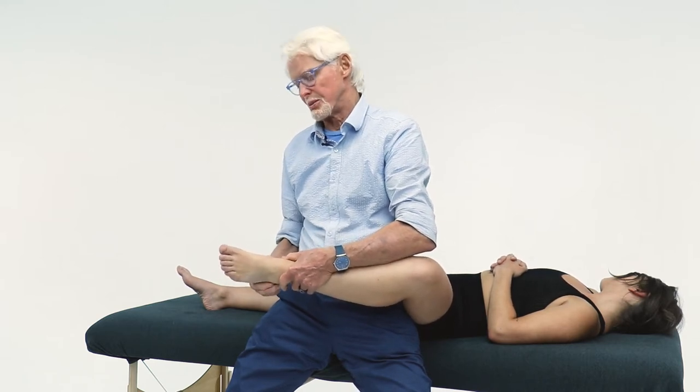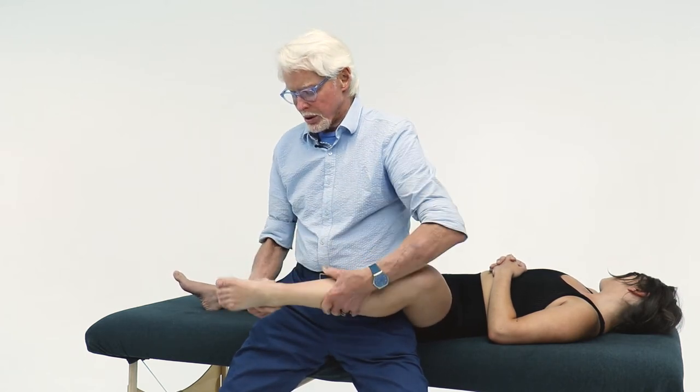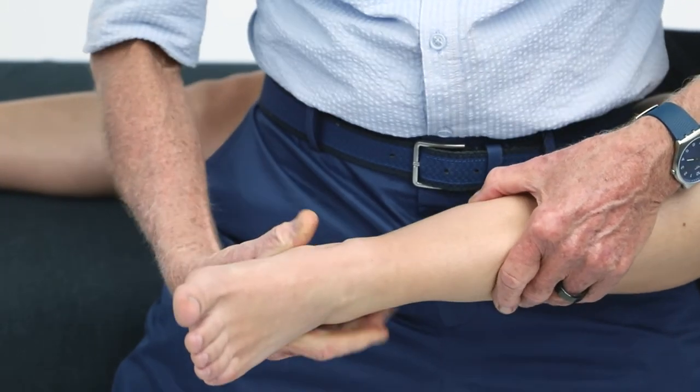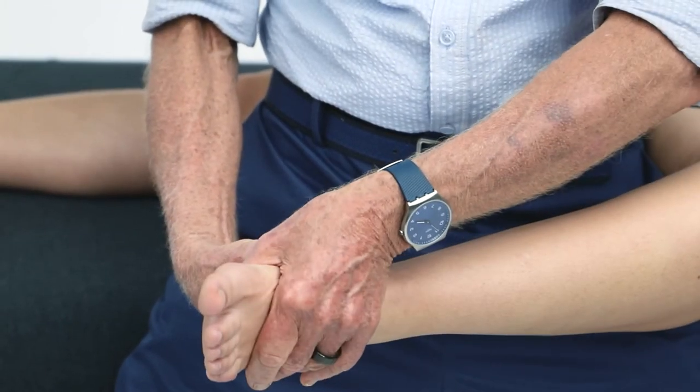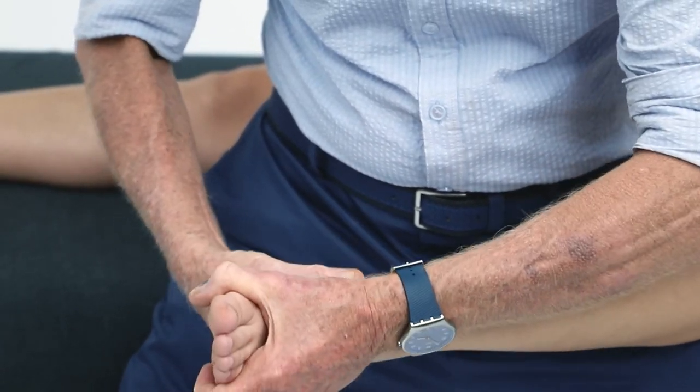Now here's the important one — the subtalar joint, the talocalcaneal joint, the body's steering wheel, as my mentor Dr. Greenman said. It's the most important joint you didn't know you have. We're going to grab the heel bone — the calcaneus — this is the rear foot. The talocalcaneal joint does one thing: it turns the foot out and turns the foot in — supination and pronation.